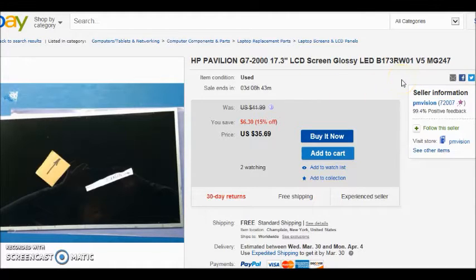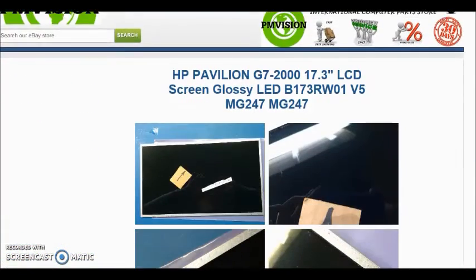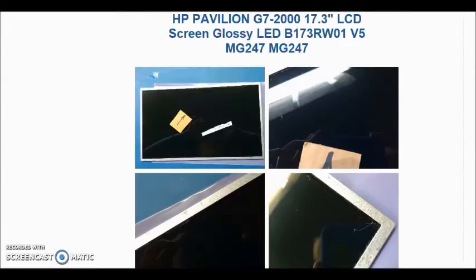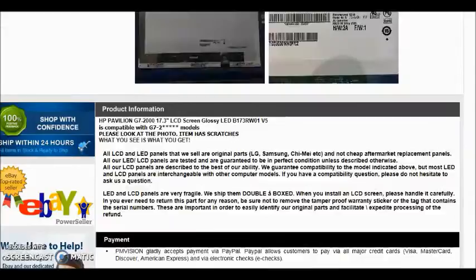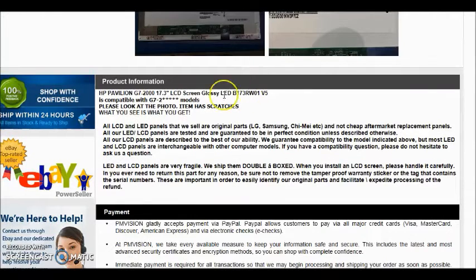Let's keep going down and look at the item description. This one says 'please look at photo, item has scratches' — I'm assuming the scratches are on the screen, so I'd pass on that. Here's another one that says scratches — keep going. This one is $36 with free shipping, used, $4 off. Let's see the item description — it says 'Genuine Asus, please look at photo, item has scratches.' They're pointing it out; that one might be okay if the scratches were small.